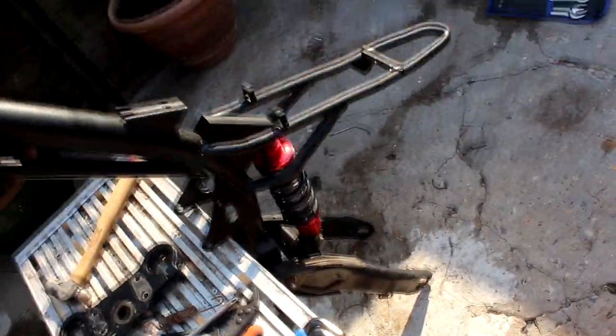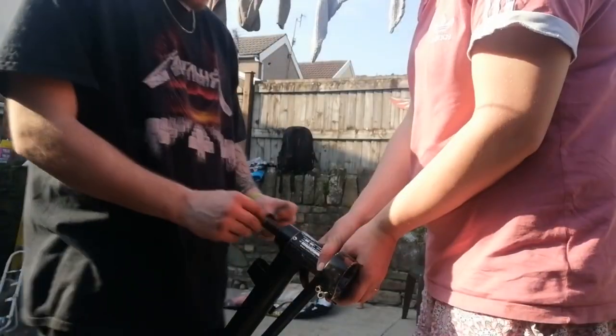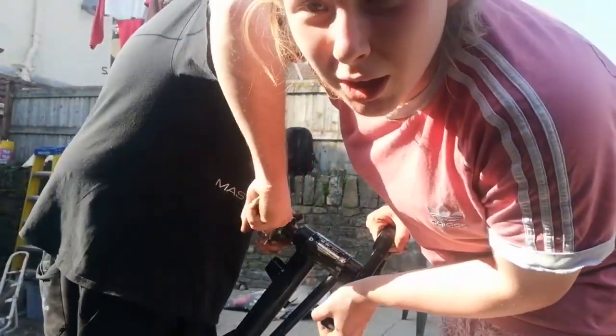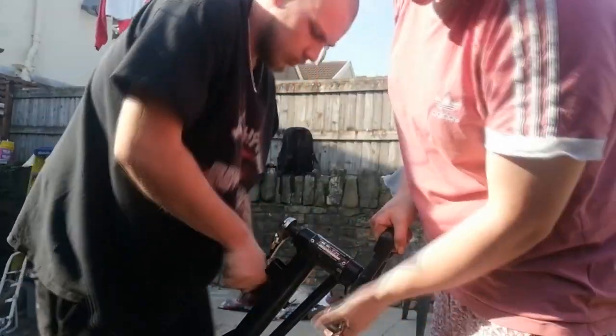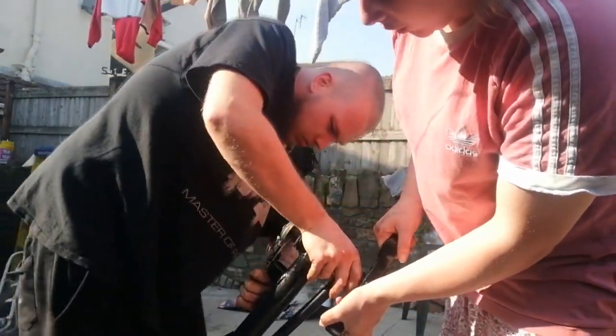Here we are - we've got the frame gearing up and going. Shocks on, swing arms on, putting the forks on now and then I'm going to have a break and think what to do next. We've run into our first problem though: the top there with the cap thing is really messed up in the threads, and that is causing a hell of a lot of problems.